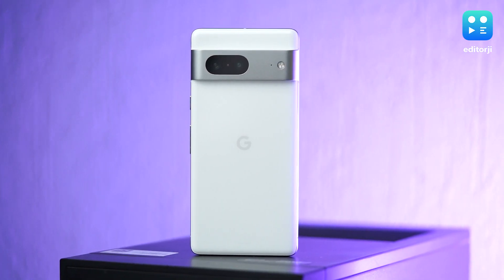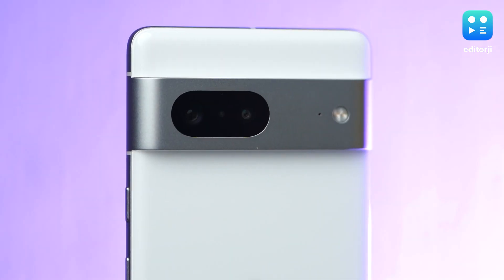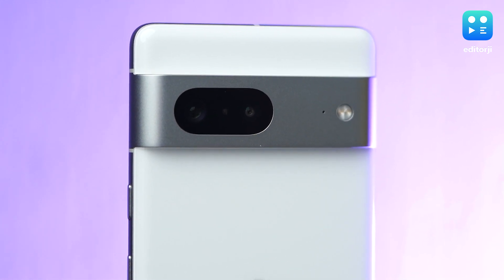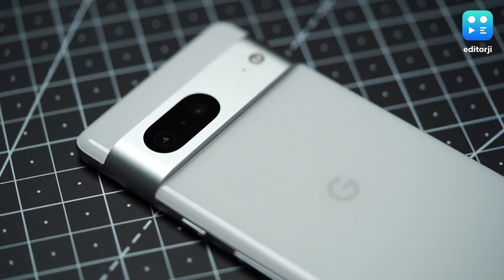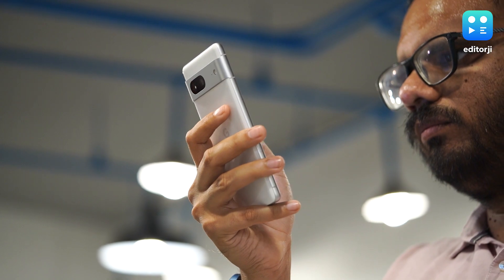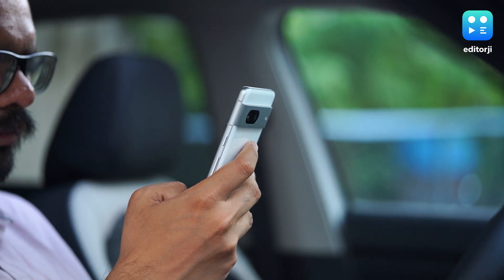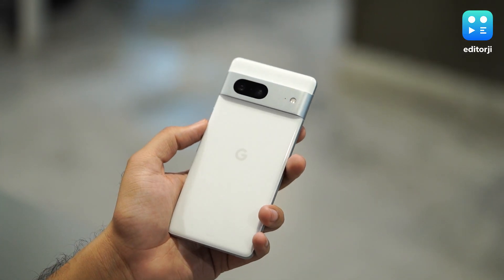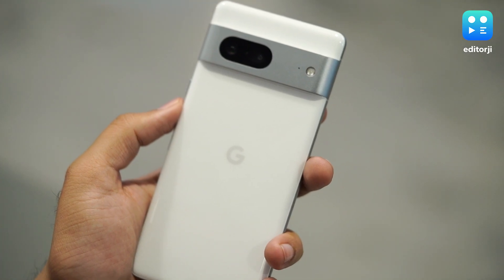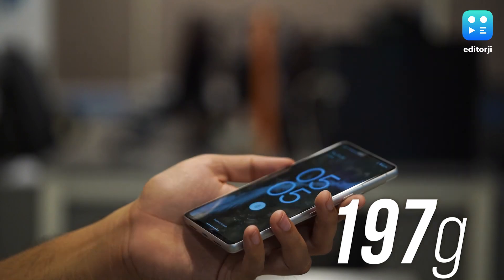One thing I really like about the Pixel 7 is its design. Google always makes sure its Pixel devices stand out from the rest, and this Pixel 7 is no different. In this snow-colored variant, the phone looks very classy, and the signature band across the rear cameras is a very pronounced, chunky bit of brushed aluminum. It's well integrated because it spills over into the sides, which are done up in the same matte silver finish. The whole device isn't too large or bulky — I quite enjoyed using it without a cover. The glass back is glossy with decent grip, and the white color doesn't show many fingerprints. It's just shy of 200 grams, so it's well balanced in terms of weight.